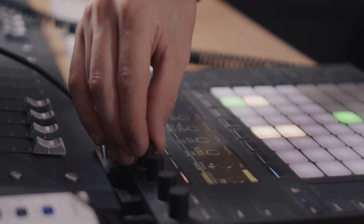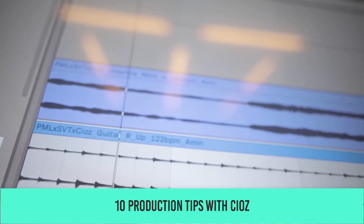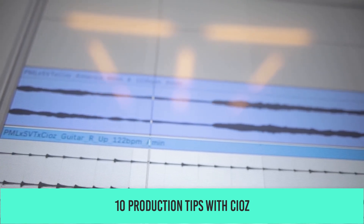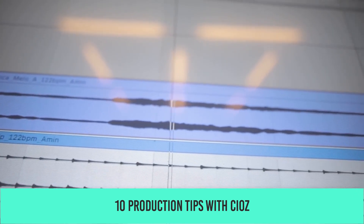Hi, this is Boris from Ableton Tips and today we have a new video format for you guys. A while ago we had the pleasure of hosting the producer named Ciotts, and for today's Ableton Tips video we've selected his top 10 techniques.